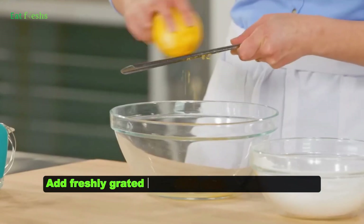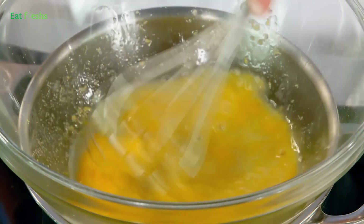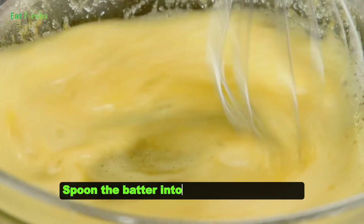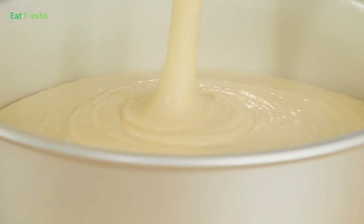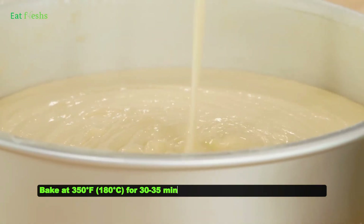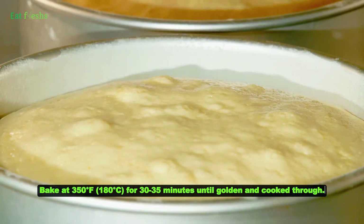Add freshly grated lemon zest for that tangy flavor. Spoon the batter into a greased muffin tin. Bake at 350 degrees Fahrenheit, 180 degrees Celsius, for 30 to 35 minutes until golden and cooked through.